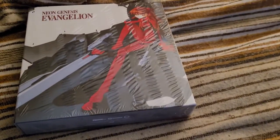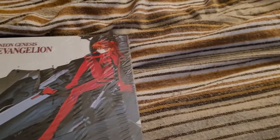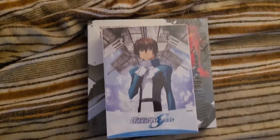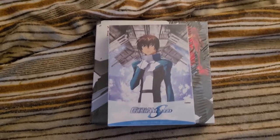My bet is that a lot of this is more, for lack of a better term, art book related. By comparison, this is the limited edition Gundam Seed box set put out by Wright Stuff. As you can see — putting this in a top-down view for perspective — the Ultimate Edition Evangelion box set is still significantly bigger.